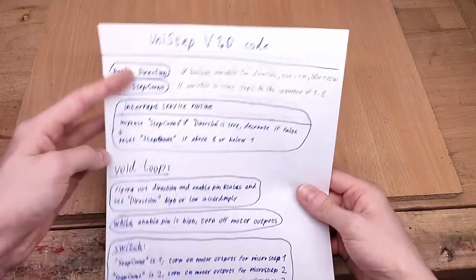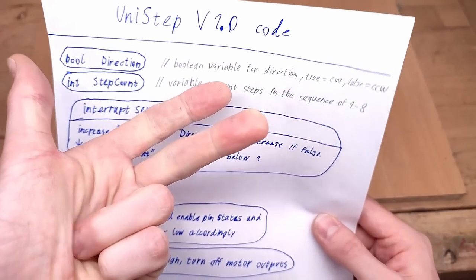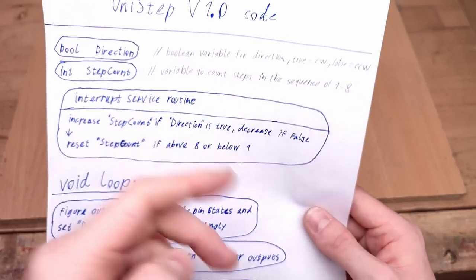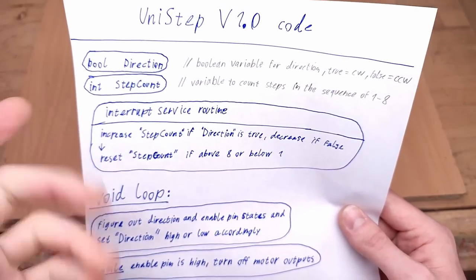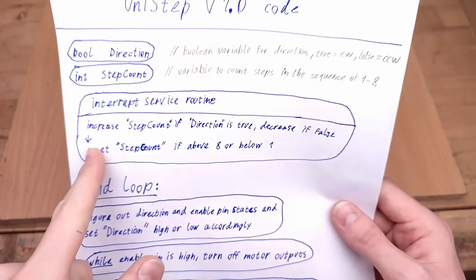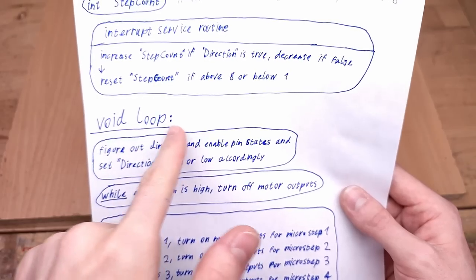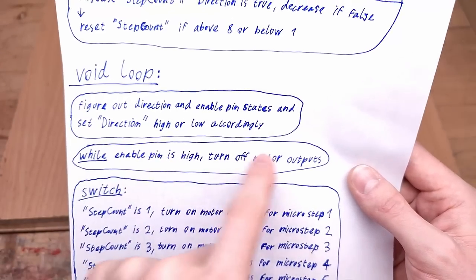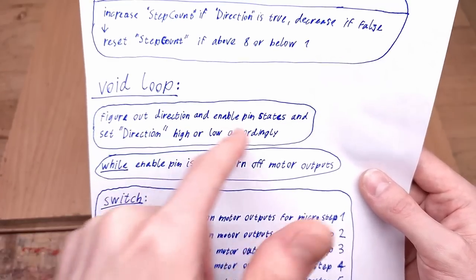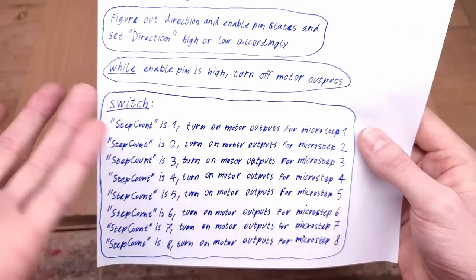Let's talk about the software, because this stepper motor driver is 50% that. We have two variables: one for the step count — the number of the microstep we're currently on in the sequence of eight microsteps — and a boolean for the direction. Whenever a step pulse comes in, it executes an interrupt service routine which increases or decreases the step count variable depending on whether the direction boolean is true or false. Then in void loop, the analog measurement of the combined direction and enable pin determines if the motor should be disabled; otherwise the direction boolean gets updated. A switch statement turns on and off the motor coils depending on what microstep we're currently on.